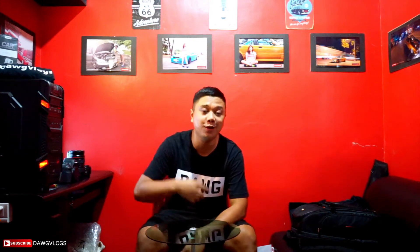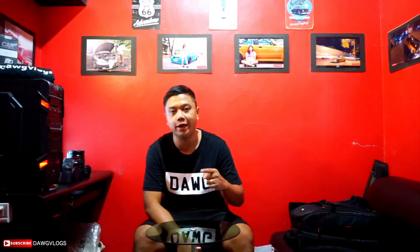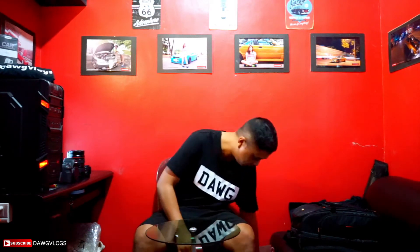What's up vlog, back at the studio, it's your boy Doug, you already know. So in today's video it's gonna be pretty cool — we're gonna be unboxing my new vlog cam, which is the Canon G7 X Mark 2.